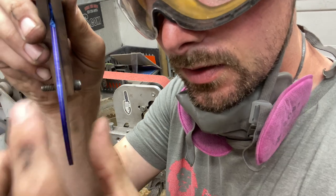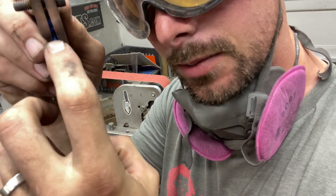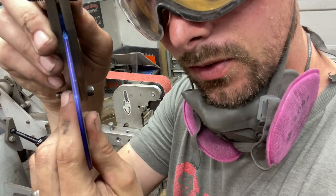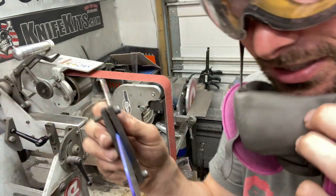I didn't talk about it, but I did my layout die on the bevel too and put my center scribe line in — that goes with grinding all bevels. I didn't put that in the video, so let's get to grinding.